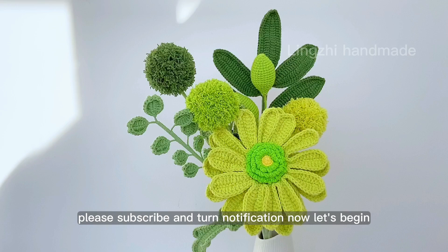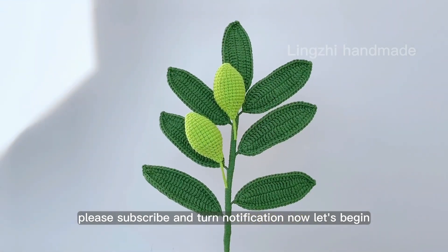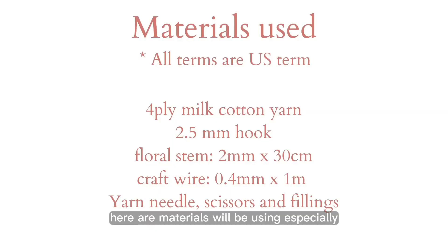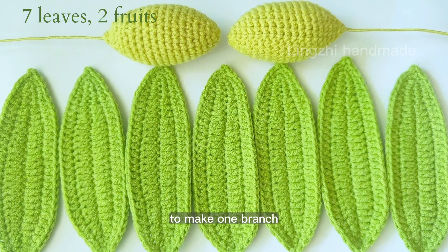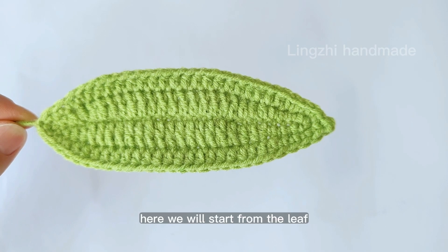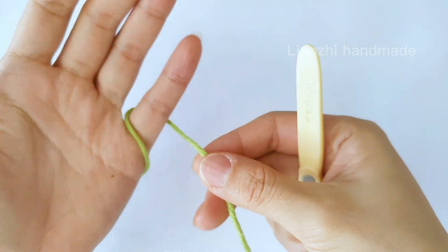If you're new here, I'm sharing indie crochet tutorials on my channel. Please subscribe and turn on notifications. Now let's begin. Here are the materials we'll be using. You can find all this full ply milk cotton yarn in my Etsy shop. To make one branch, we will work seven leaves and two fruits.